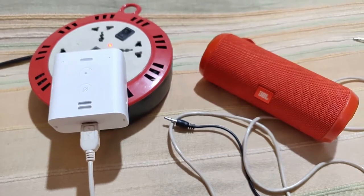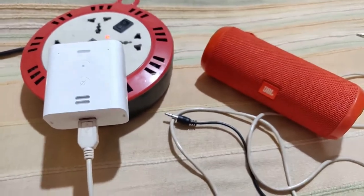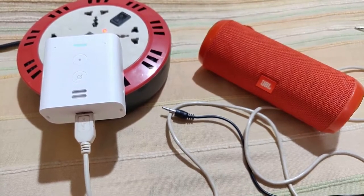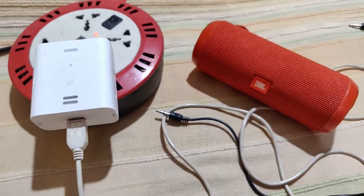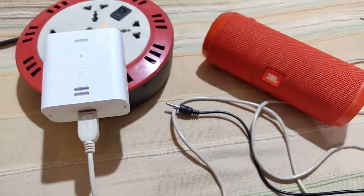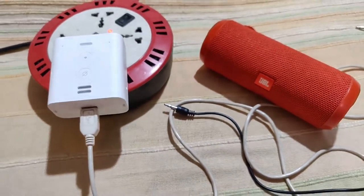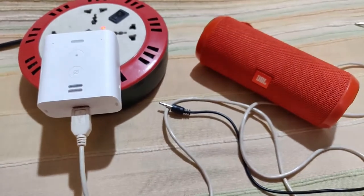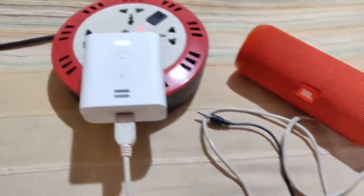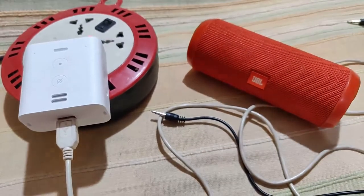After showing the aux demo, I'll also show how to pair a Bluetooth speaker. Once pairing is done, the next time you turn on your speaker you just say 'Alexa, connect to Bluetooth' and you hear a beep indicating the Echo Flex is now connected to the Bluetooth speaker. When you've finished, you say 'Alexa, disconnect from Bluetooth' and it announces 'Now disconnected from JBL Flip 3.'